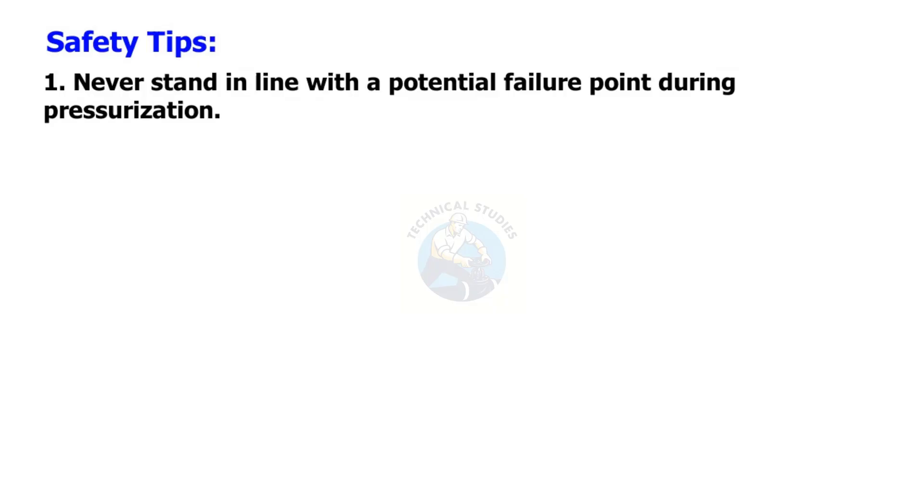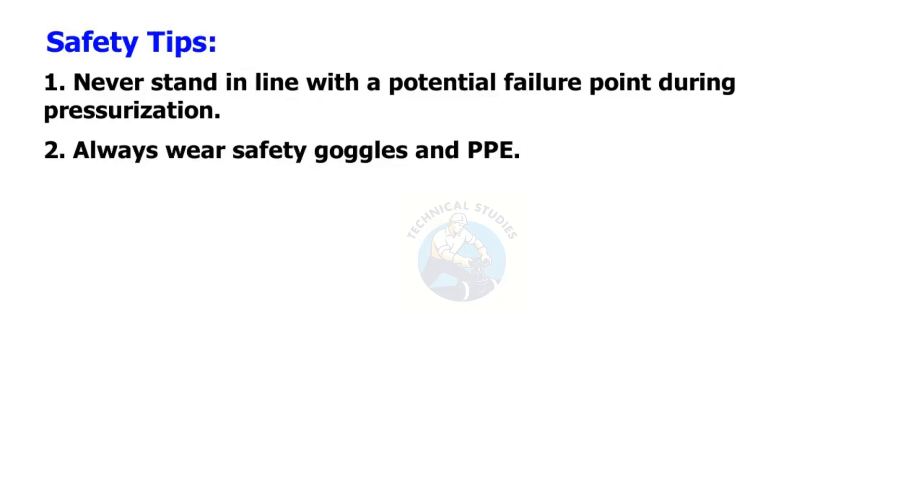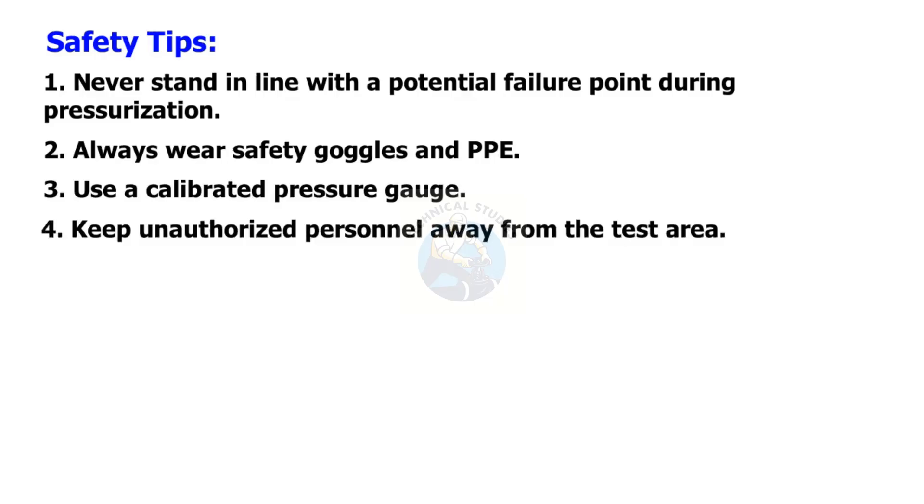Safety tips: Never stand in line with a potential failure point during pressurization. Always wear safety goggles and PPE. Use a calibrated pressure gauge. Keep unauthorized personnel away from the test area.